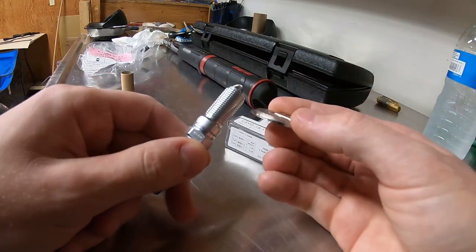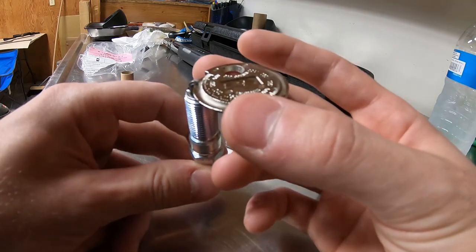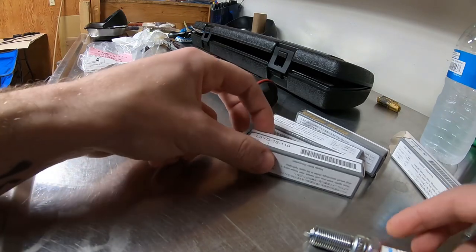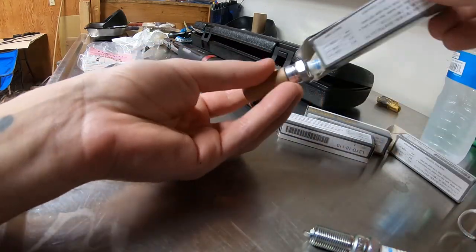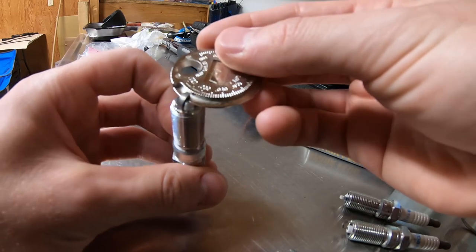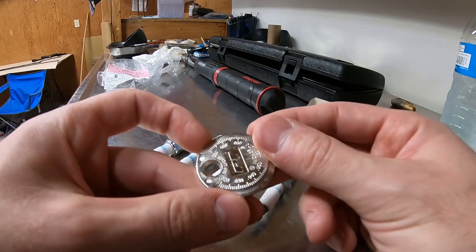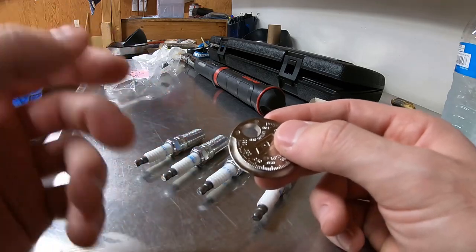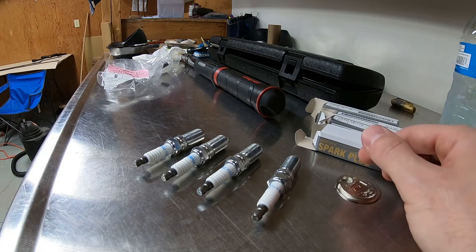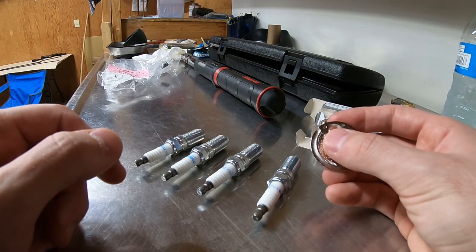I was actually going to just check the gap because I was curious what the stock gap was on these. I just checked all the gaps on all the plugs and they were all right around 0.025 inches. To be honest I don't even know what they should be, but since they're all close and I'm just running the stock plugs it's not a big deal. If anybody knows what they should be, you can leave a comment.